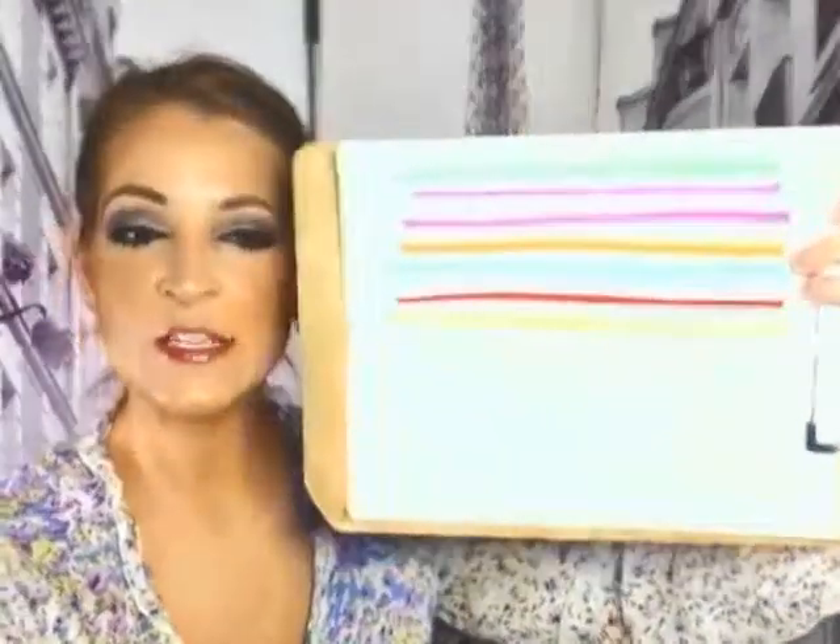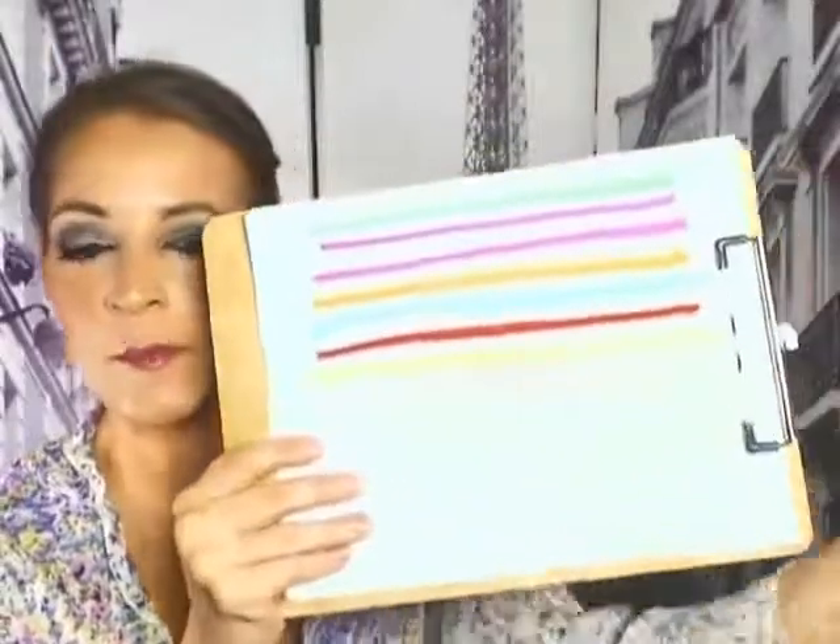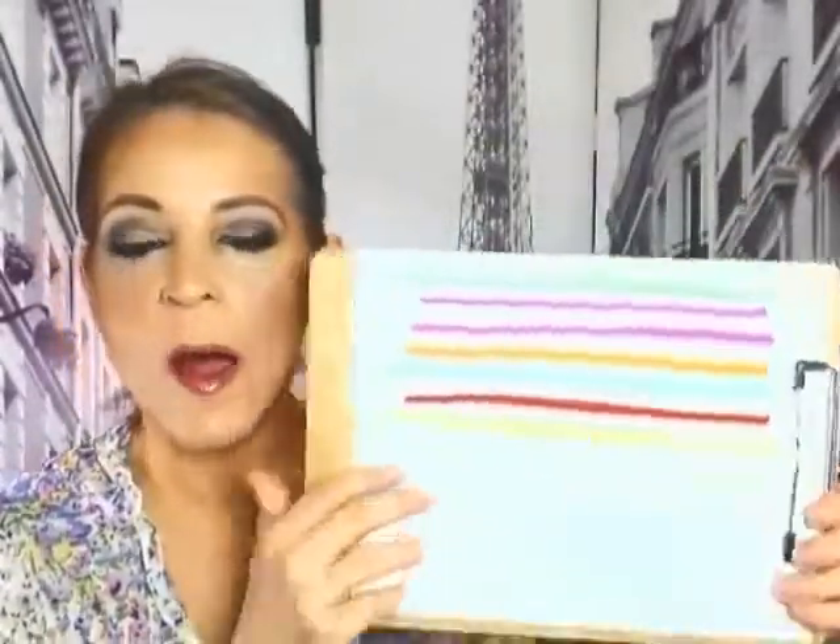If you're in the market for chalk markers, these are a fabulous set to have. They're such vibrant colors. I'm going to show you them on paper, but these work great on non-porous materials. I did some samples of all the colors, minus the white, because the white's not going to show up on this paper, but it does smear easy if you put your hand over it.